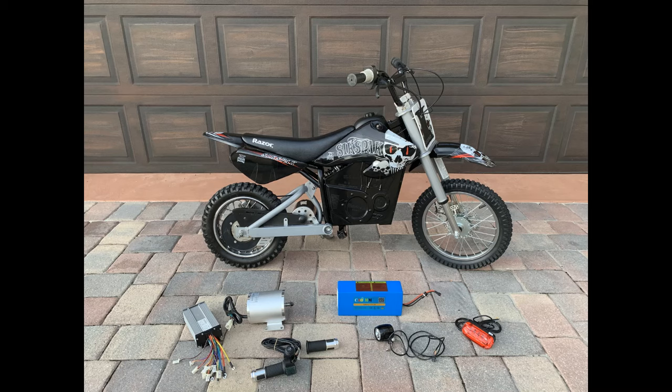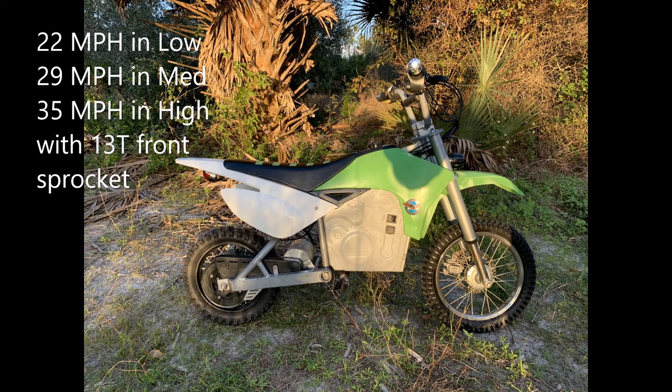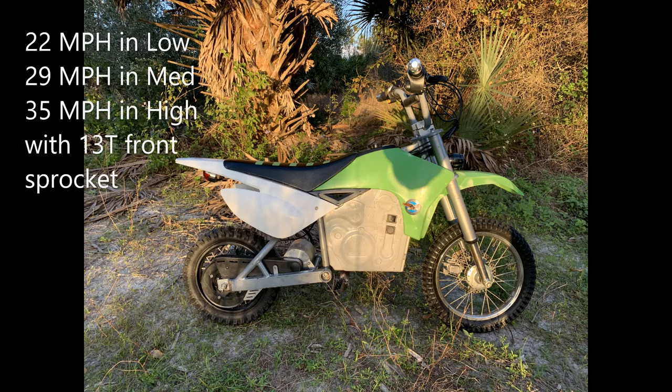I did find out that the MX frame has some limitations to it, so I ended up going back to an SX frame in order to get everything to package nicely, and you'll see that in the later parts of this video.